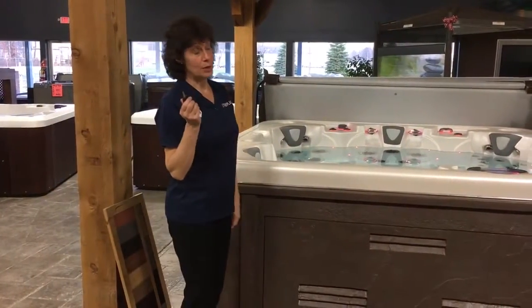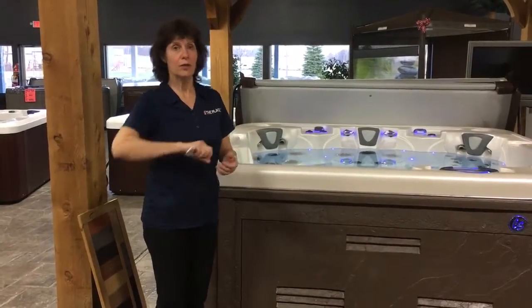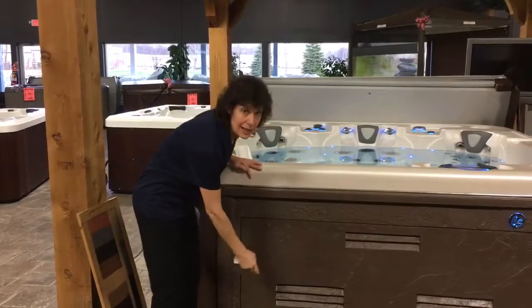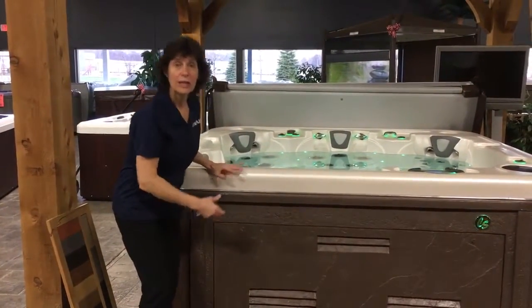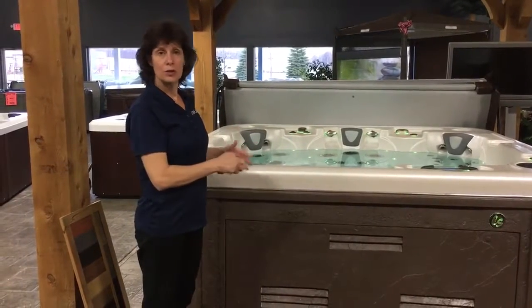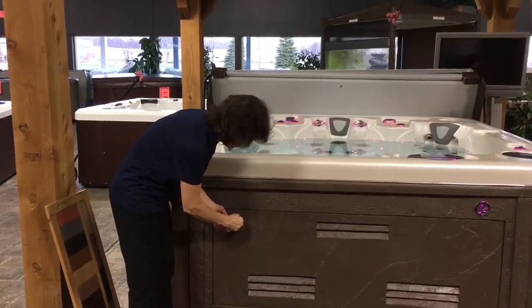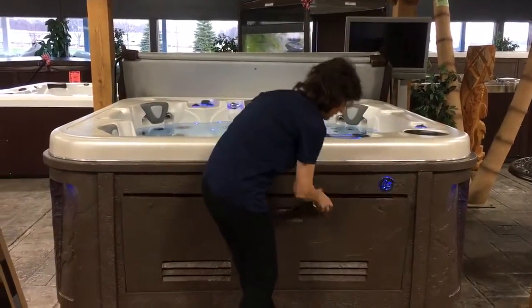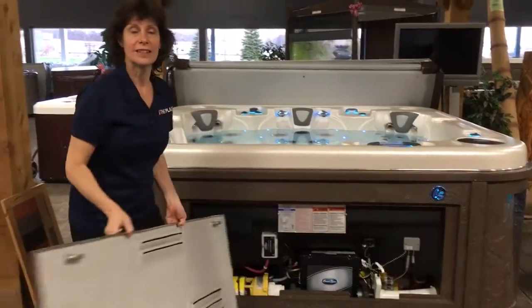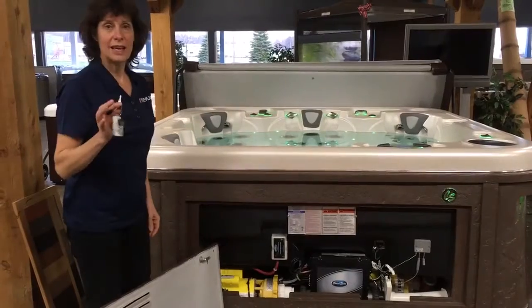But this is the sweetest part. With a lot of hot tubs, when you go to take off the front panel, you've got to go find the screw gun, if you have one, or do it with a screwdriver, and take out 6, 8, 12 screws around the whole front door to be able to access where your pumps and controls are. The Coast slate tub is just a matter of a key. That's how easy it is. No tools, quick, easy access.